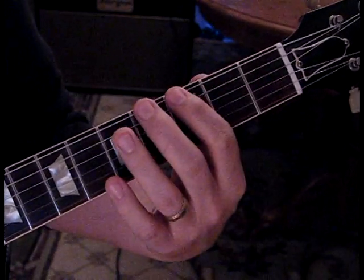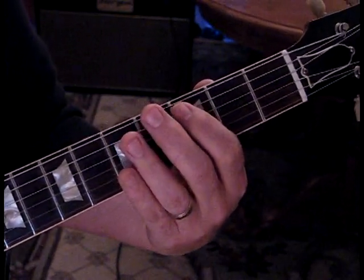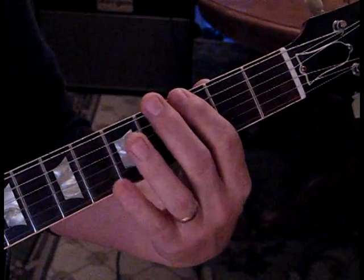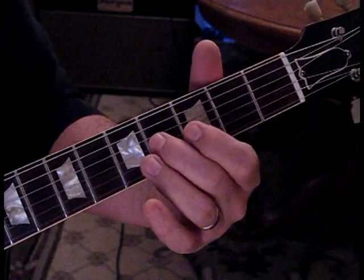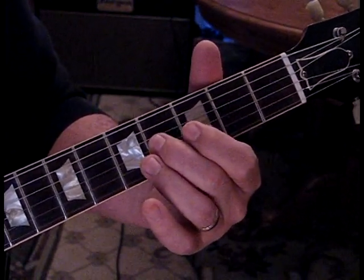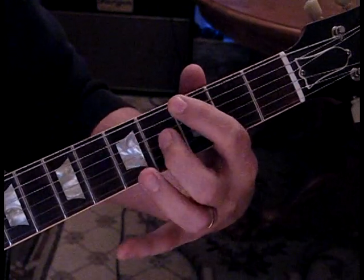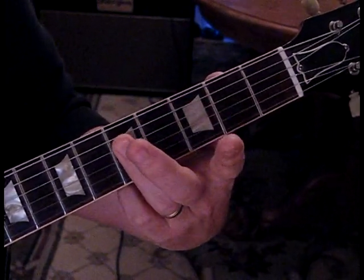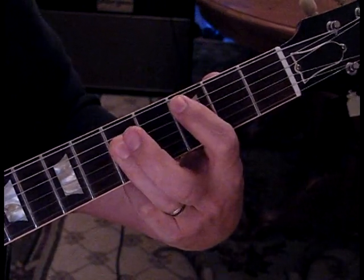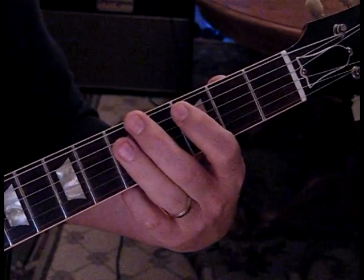Then we're going to move up, hit the open E string kind of quickly, and hit the G. Then go to the third string again, but now we've moved it up another half step to the fourth fret. When you come to the C, we're going to hit the fourth and third string — that kind of brings you around.